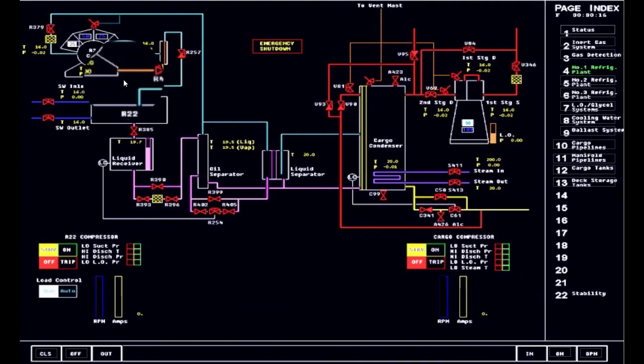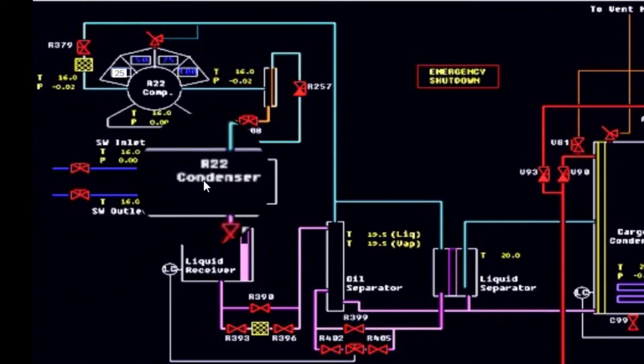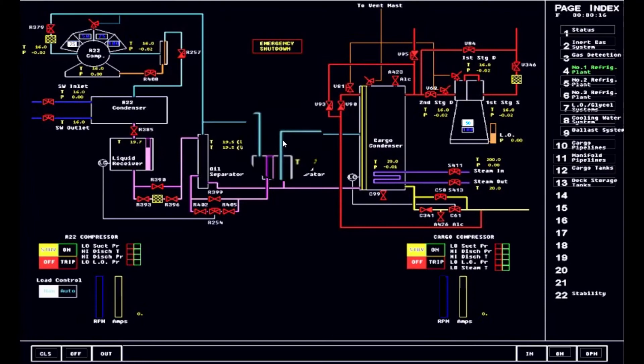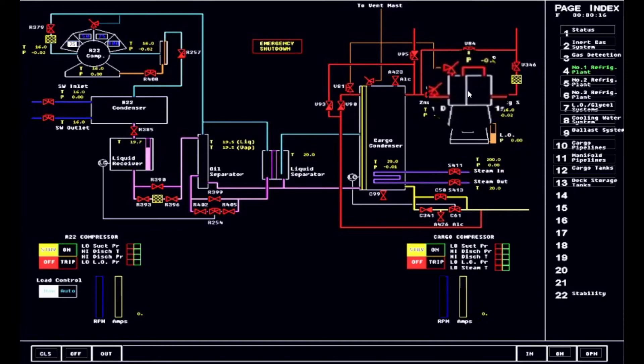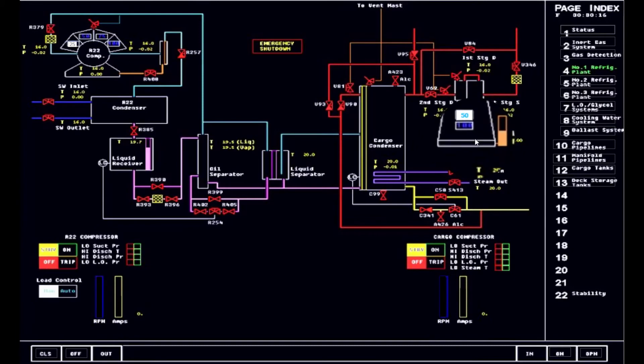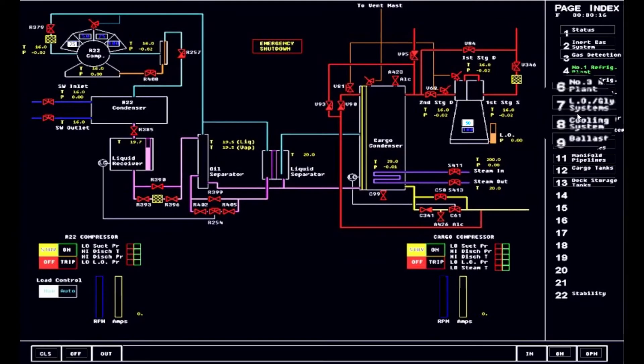At the same time, you cannot run the compressor if the R22 refrigerant going to your cargo condenser is not running. So as a sequence, we have to start from the R22 condenser and then line up. Once it's stabilized, we can supply the refrigerant to the cargo condenser for plant number one. At the same time, you have to check the oil and glycol system. The lube oil — this is a reciprocating compressor type. Take note it has a cooling system, and the lube oil is utilized for cooling and at the same time lubricating some of the parts. It's an oil-free type of reciprocating compressor, but it has to be lubricated for some parts that are not part of the compression. So we will demonstrate this to have an overview, and we go to the lube oil glycol system.